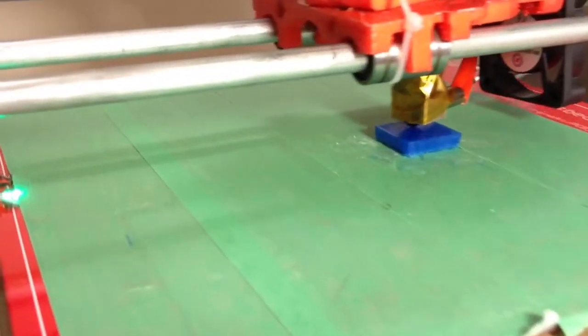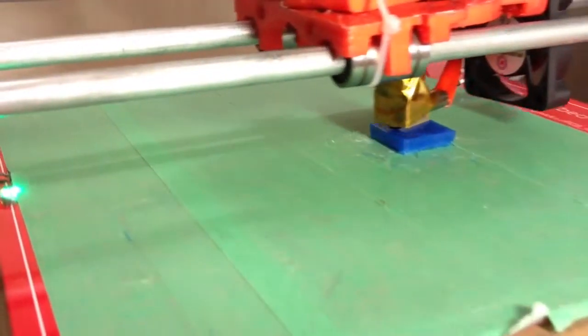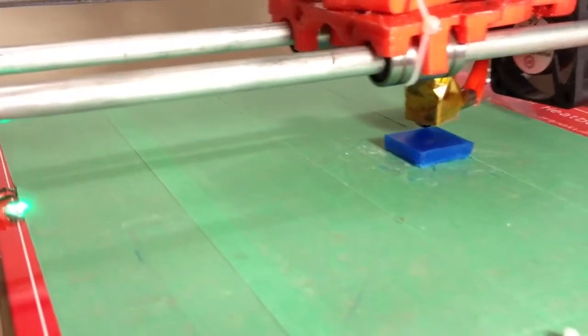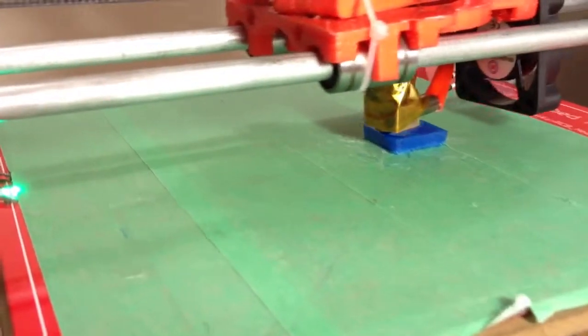It's doing a pretty good job thus far — pretty accurate sides. This one here — don't look at those, those are botched prints from the previous one — but this one, which I printed without fully calibrating, has some defects on top.